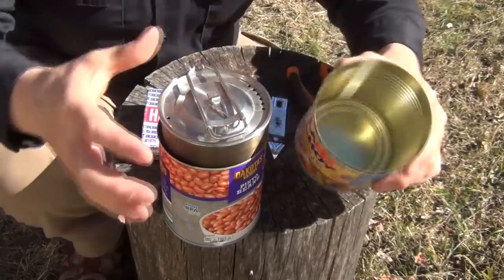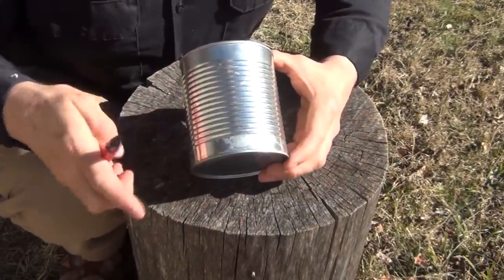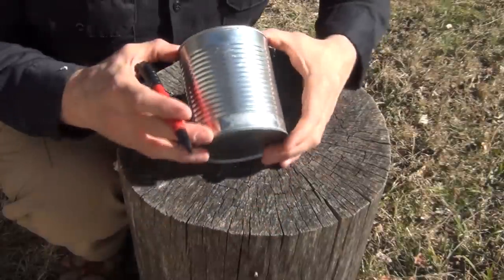We use our safety can opener to open it up so that we don't have any sharp edges on the top — but that's what it should look like. After removing the label, you want to take the Sharpie and find where the seam is. We don't want to cut where the seam is to weaken the can.